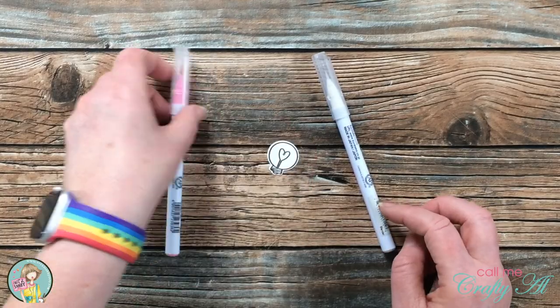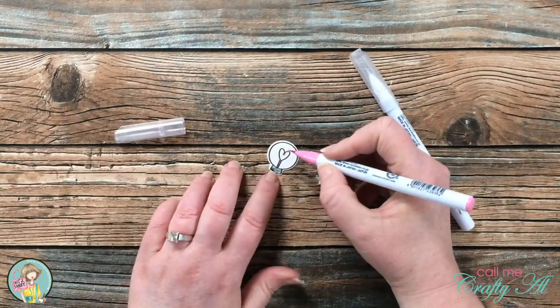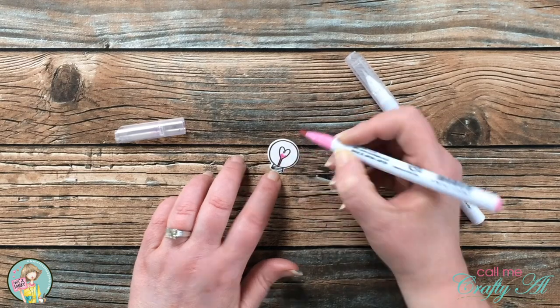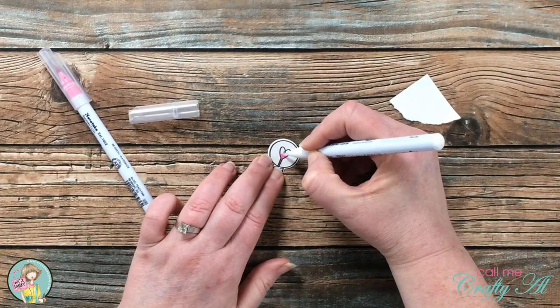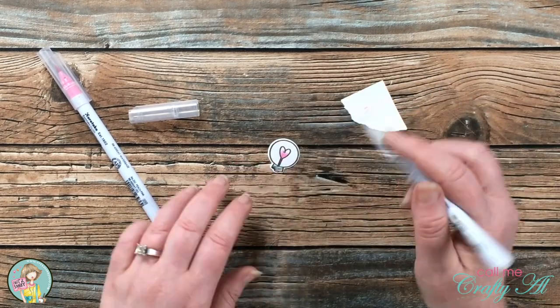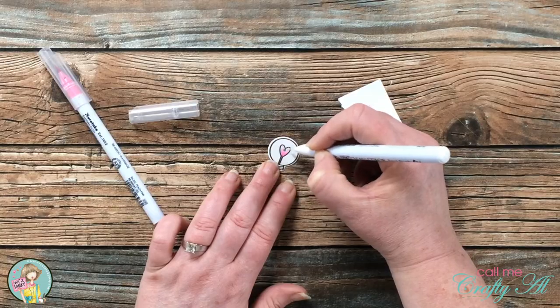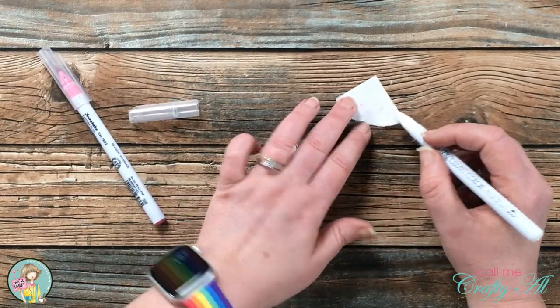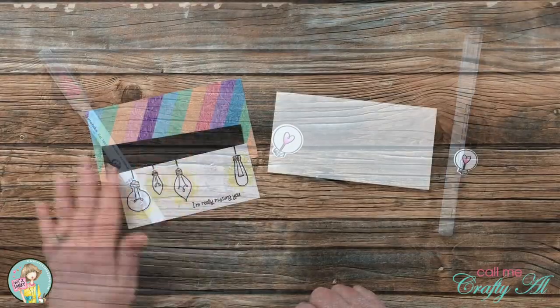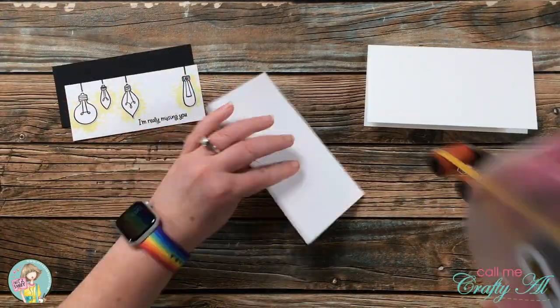I said I wasn't going to color on this card, but I did decide to fill in that heart filament with my number 202 Zig Clean Color Real Brush marker. I put a little pink at the bottom of the filament and then spread it up into the rest of the heart with my colorless blender. Now that all the pieces were ready, I could assemble my card.